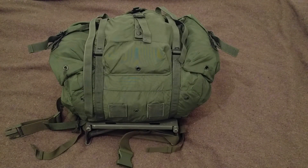Konnichiwa! Hope everyone's good. So I was talking to Frederick the prepared Norseman the other day and I mentioned I got a ton of new surplus bags to try out and he said he wanted to see them, so I thought I would do a video on them.